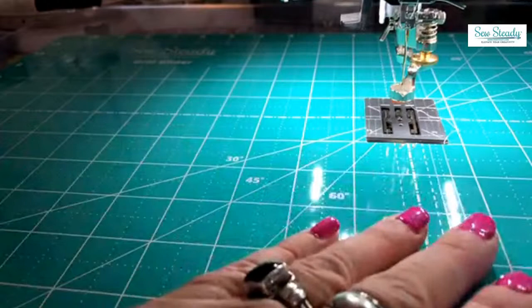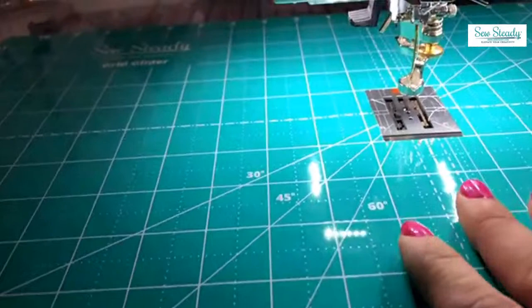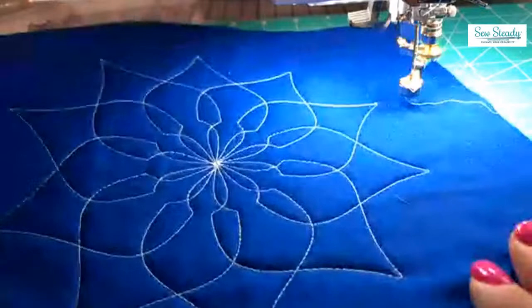So this is one Grid Glider I have. I also have one that is totally green and only has a tiny hole cut out the size of the ruler foot on my other machine. I have two machines and I'm very fortunate — I have big tables with Grid Gliders on both. That's something important and we'll get more into that for the class. Let me show you some of the samples.